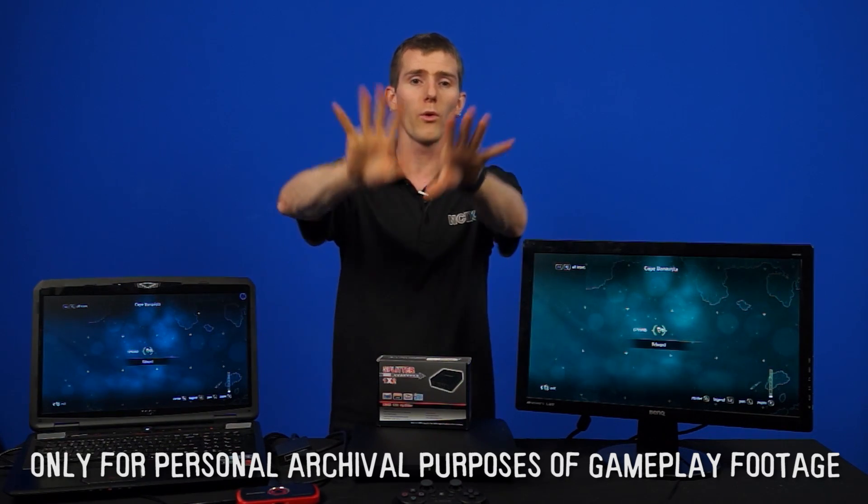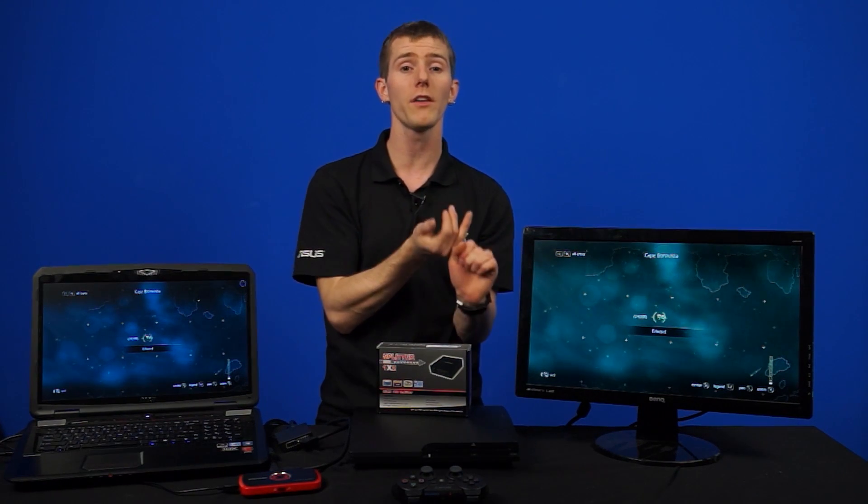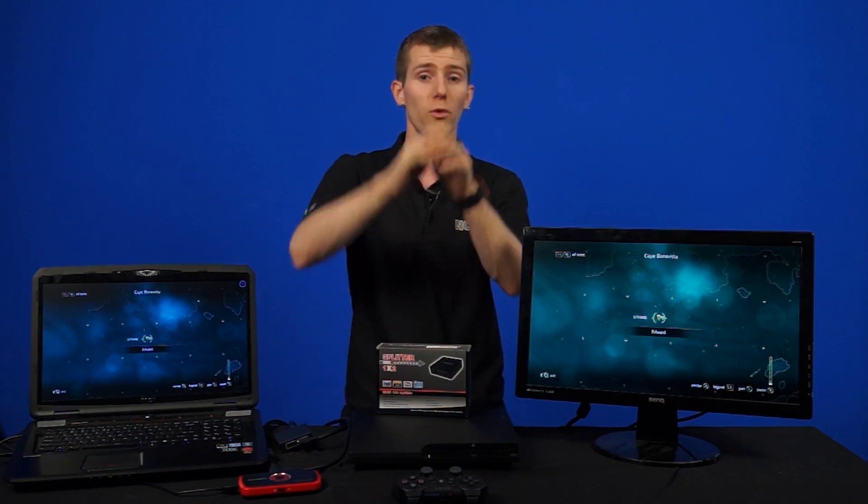One final disclaimer: this tutorial is just for personal archival purposes of gameplay footage. We don't want to get into the copying of copyrighted videos, because while HDMI splitters are not illegal, some of the things that you can do with them are. So be careful and be cognizant of the laws that exist in your region and for the type of content you're working on. What we were using it for was simply an image quality comparison for posterity, not for any kind of sharing or piracy of the content being recorded.